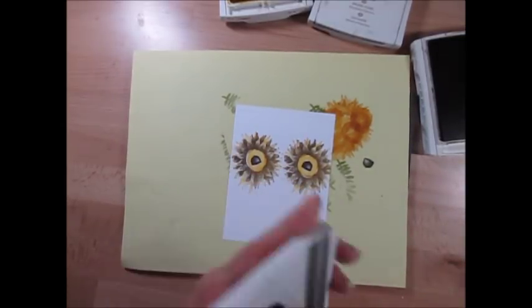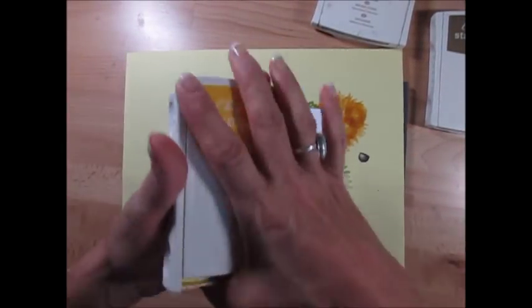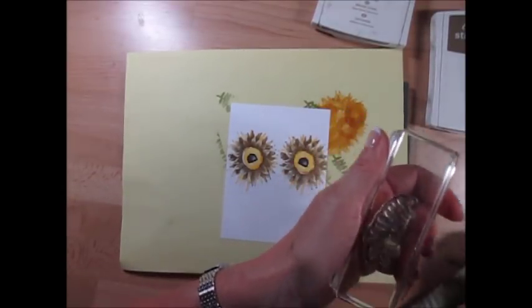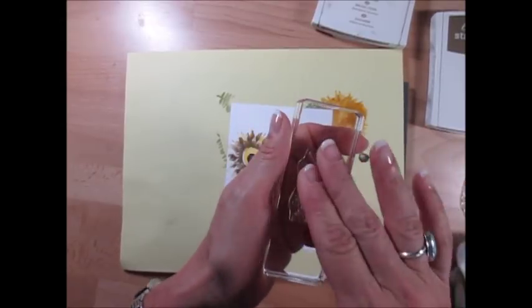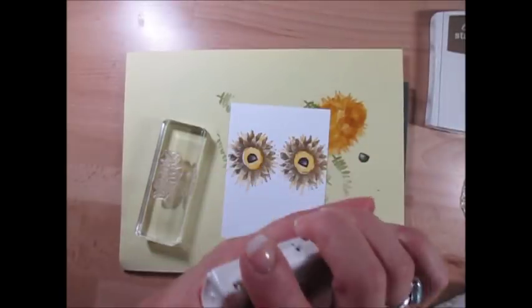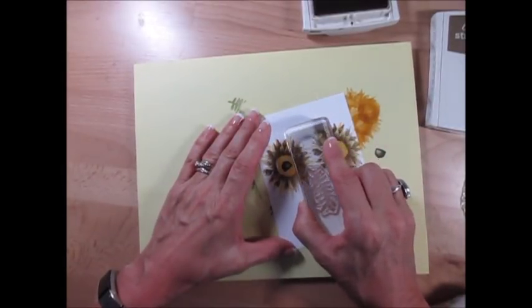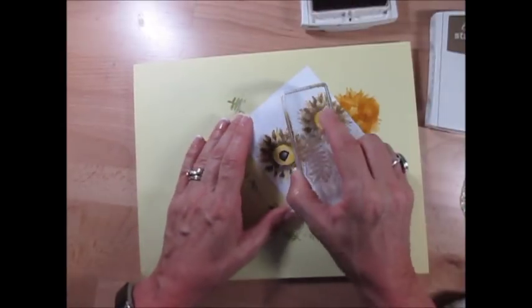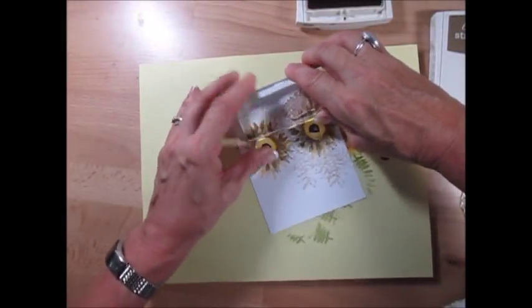The next step is to put its feathers around — that's what I call them. We're going to use Crumb Cake. We get two different leaves; it's a two-step stamping. I'm going to use the one that is more detailed, the less bold one, with Crumb Cake. We're going to go in all different directions — it's like his feathers. I just keep adding a bit here and there.